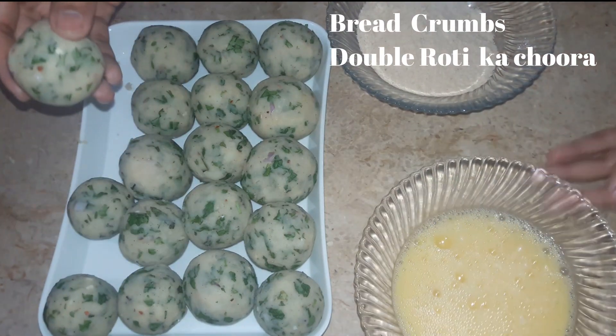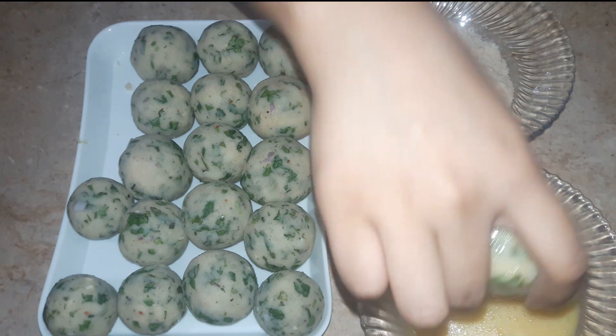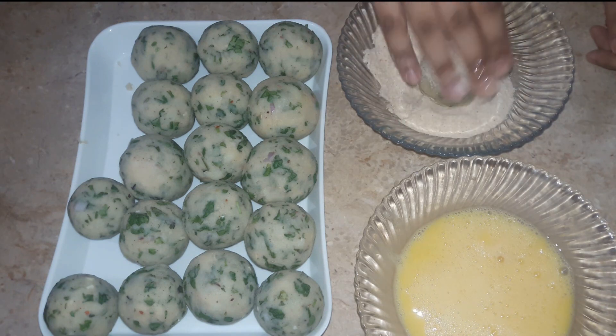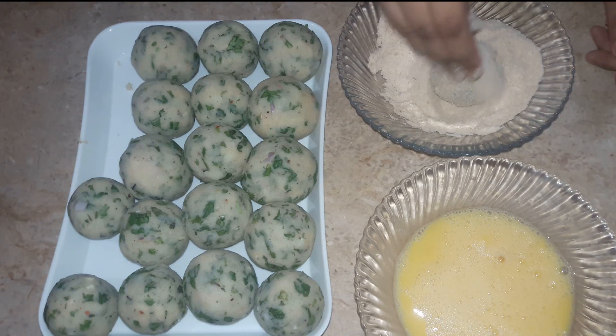As I mentioned earlier, dip each ball in the egg wash and then coat in breadcrumbs. When the first coat goes on the balls, dip again for a second coat, then a third coat. Roll the breadcrumbs firmly in your hands so that the breadcrumbs are properly adhered to the ball.